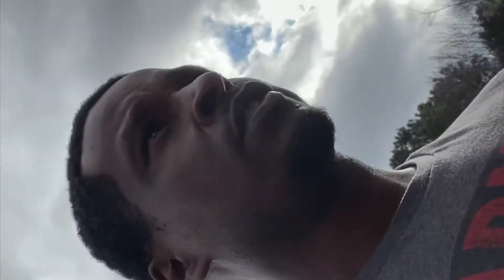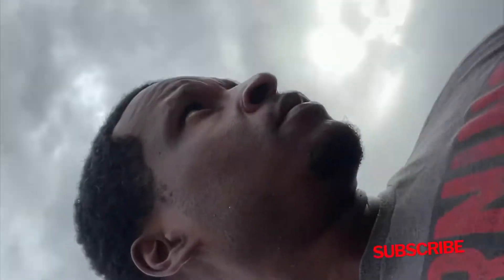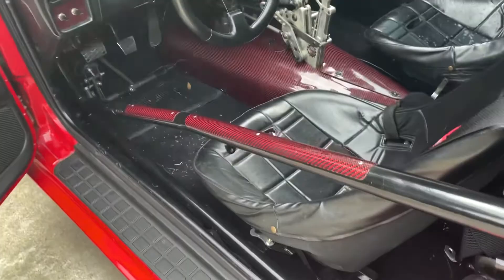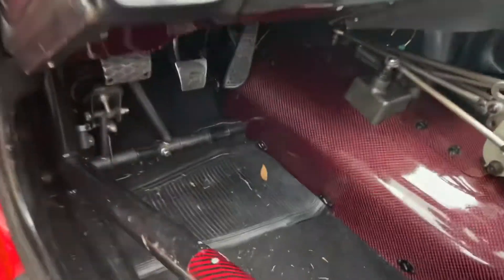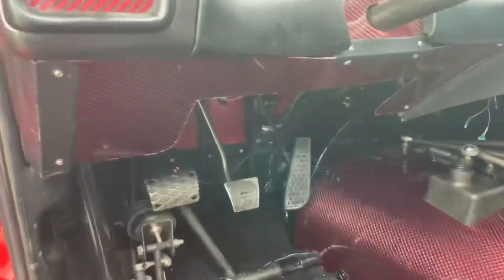What's up guys, another sunny day, we're back at the shop fooling around. We'll do a little quick video today to show you guys how my clutch man works in the Camaro. You know our class race is 605 75 50, and we're racing with this clutch.